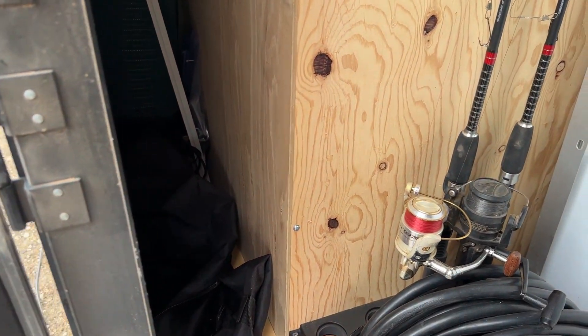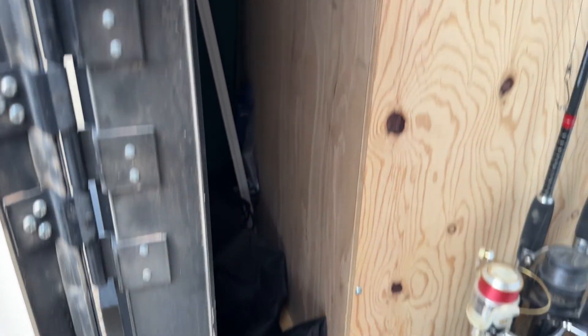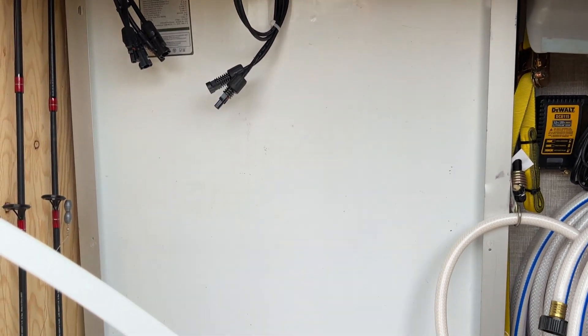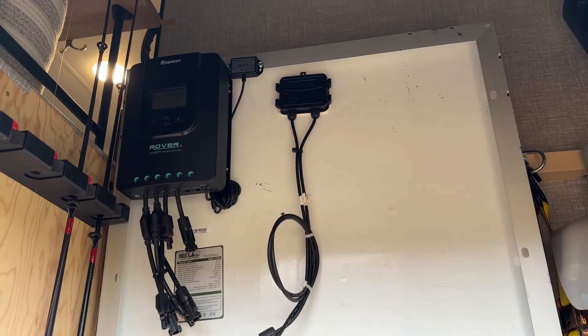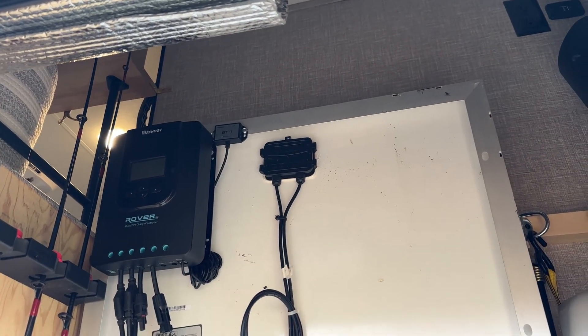Back behind my closet, I have an outdoor rug and the Blackstone griddle stored there, along with a water jug and a collapsible trash bin. I have a little storage up top — reflectics, camera tripod, stuff like that. Then I have my solar panels that go on the ground — there's two of them, they're 190 watt. They fit up against the wall and I ratchet strap them in. I leave the Renogy Rover on there full time and just connect them as needed. All that stays tucked away in what I call the garage.